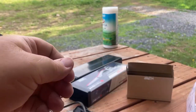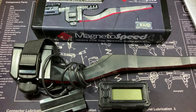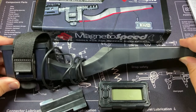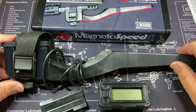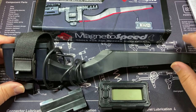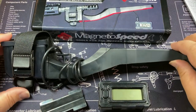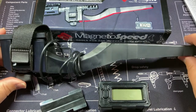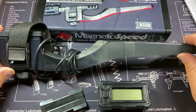Let's go ahead and wrap this up for the MagnetoSpeed Sporter model chronograph. At the end of the day, it's an excellent piece of kit. It has worked really well. The big advantage is the degree of consistency that's harder to achieve shooting through one of those window chronographs where you have to get everything lined up — rifle level, chronograph level, all in the same spot. With this, it just mounts to the end of the barrel and stays in the same place all the time, giving you more consistent results.